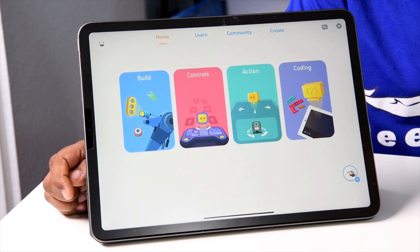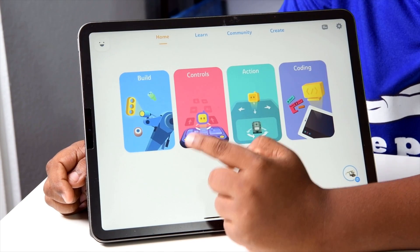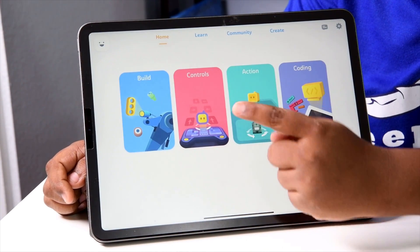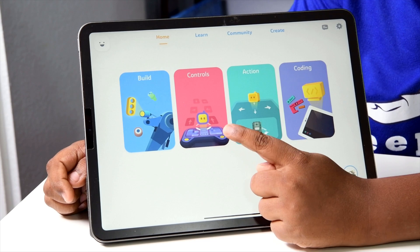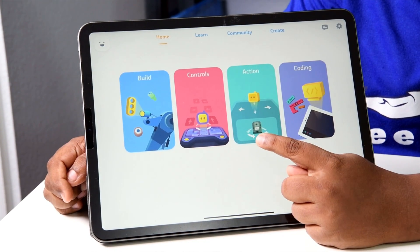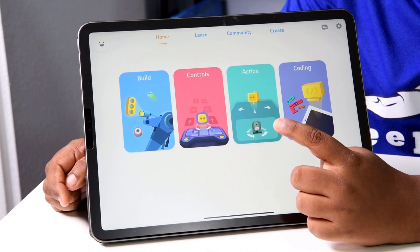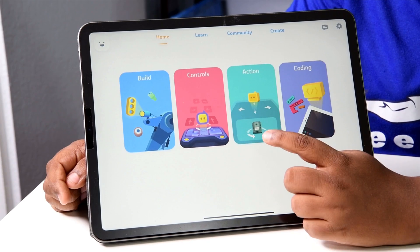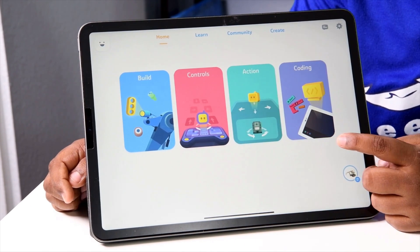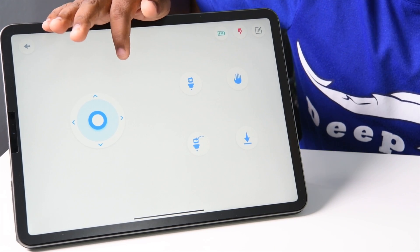So this is the front page of the app. On the front page you have building, which is the manual. In controls, you can control the robot. In actions, you can make the robot laugh, go forward, go backwards, turn left, turn right, and more. And this is coding. So I'm going to go with controls and do stuff in it.